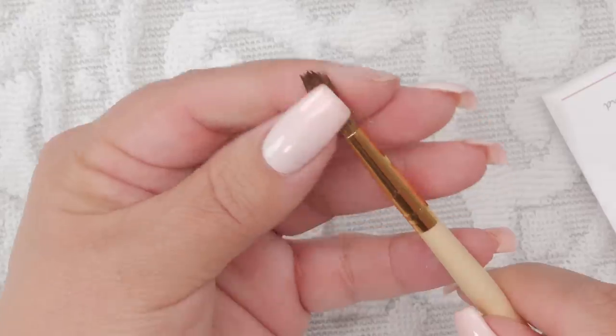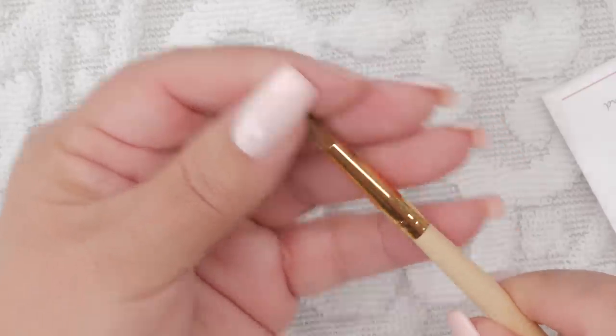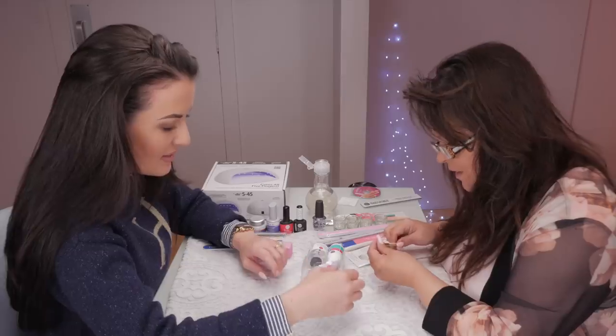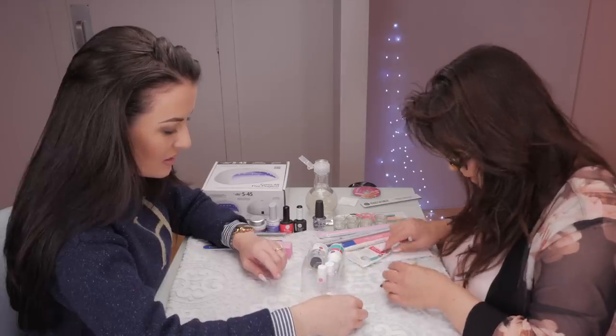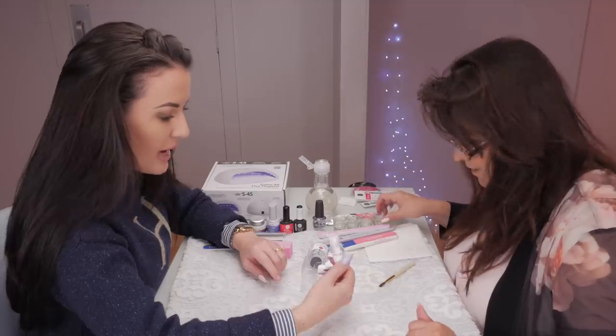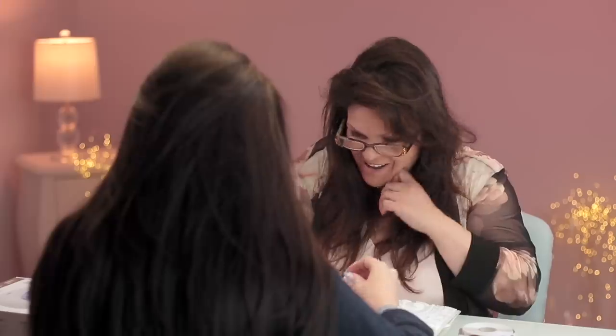Look at this — it comes with a little brush. And there's a little DVD in there! It comes with a DVD and a booklet. There's the powder — and look, I got three colors. So I'm just going to pour them into little dishes because you can't really fit the brush back in the little bottle. How do you get the powder back in? That's not happening.